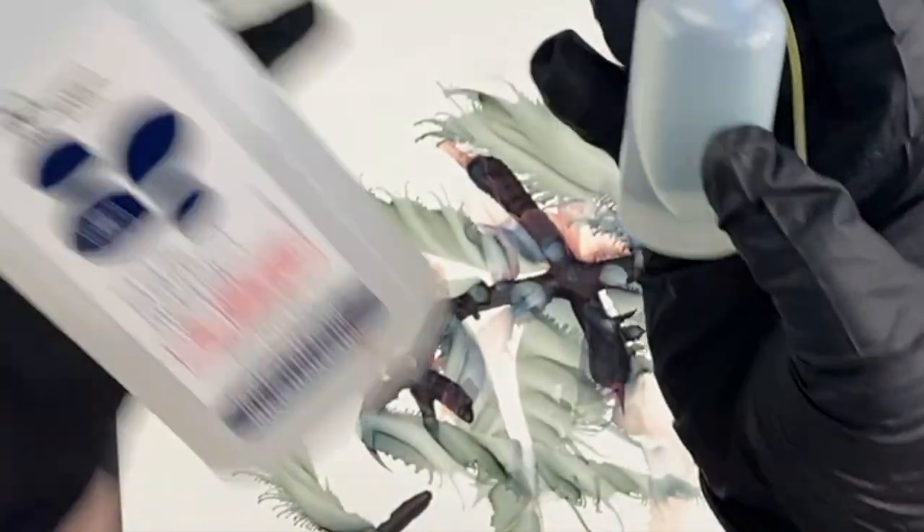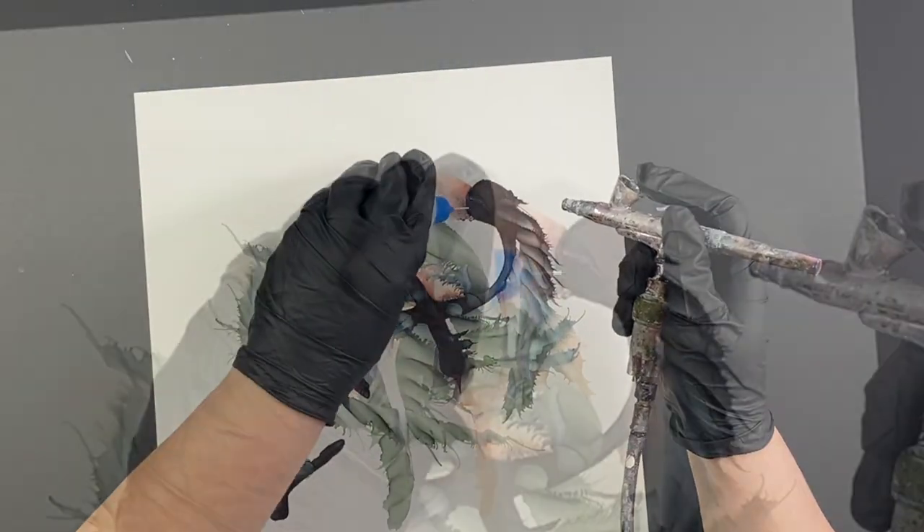This one just has isopropyl alcohol — just 99% — and that's what I'm using for this painting.